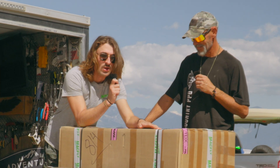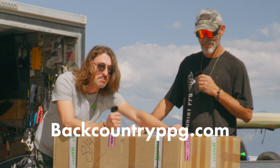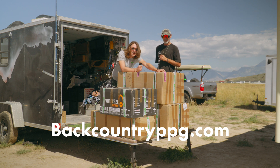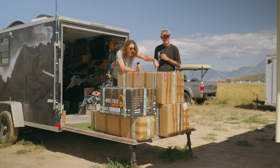You're watching the Judson Graham YouTube channel. This is an unboxing of a brand new paramotor at Backcountry PPG, the top young rising paramotor school in the nation. BackcountryPPG.com for all of your paramotor training and sales needs. Roll the teaser, and let's get into the box.